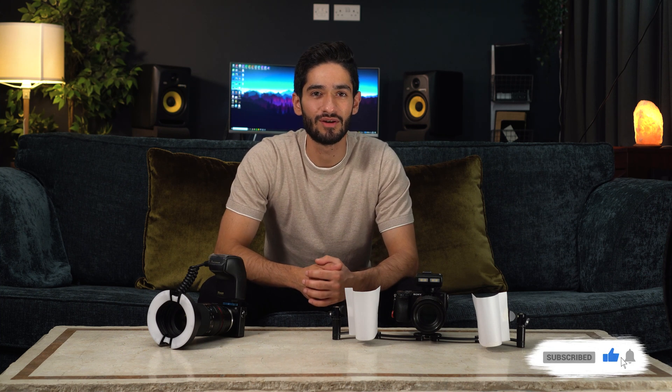Before moving on to camera settings, I'd really appreciate it if you gave this video a like — it really helps our channel grow and reach more people. Thank you.